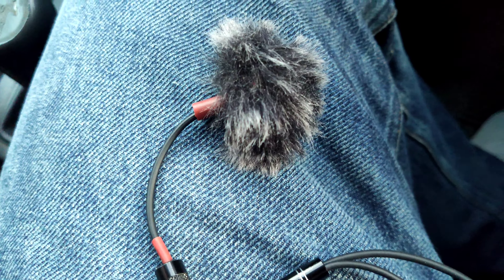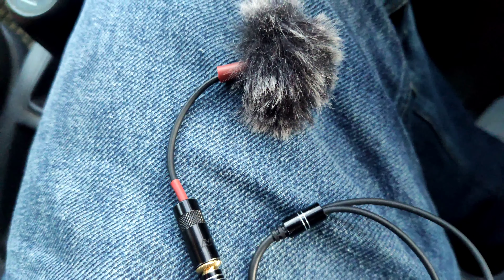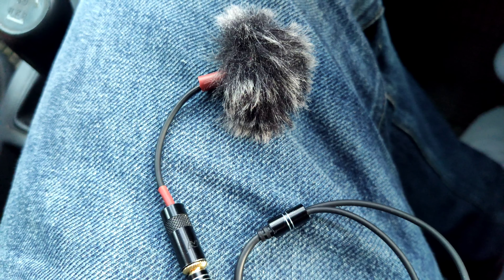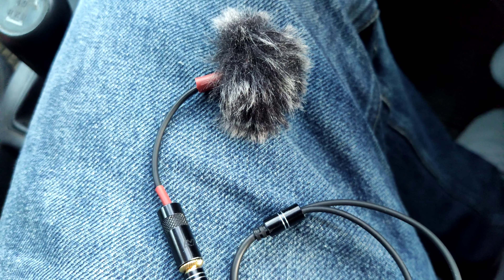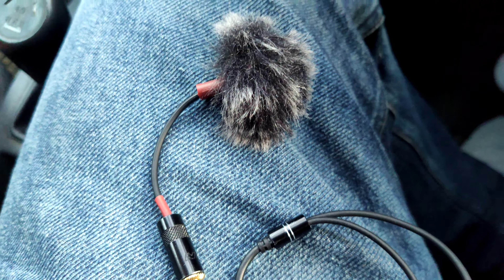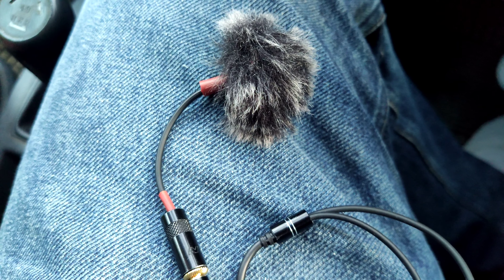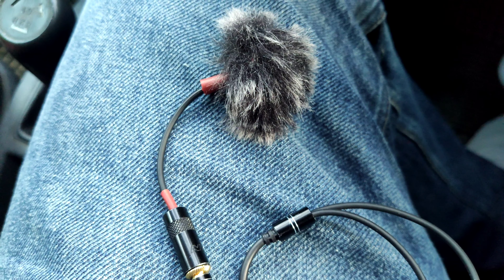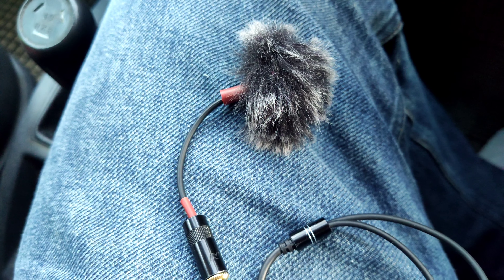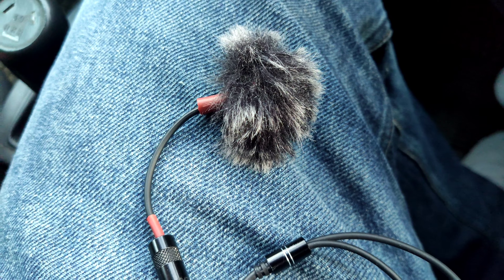Testing one two, testing one two. Talking really close, testing one two, talking really close. Now talking at about five centimeters in the car. This is the Primo EM258 capsule with a short cable going directly into the TRRS four-pole plug, 3.5 millimeter jack.